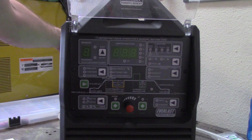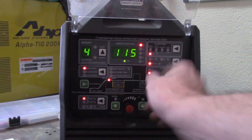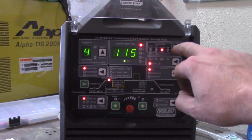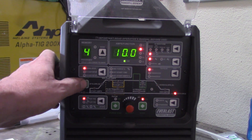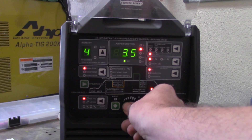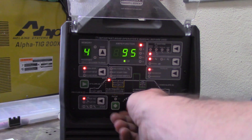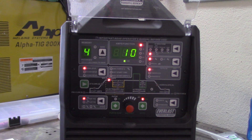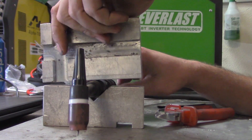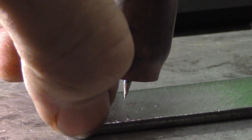Here's what we're going to do. I'm going to fire up my Everlast Powertig 255 EXT, which has a unique feature I'm going to use — the spot timer. I'll set it up on DC welding, weld some coupons, and toggle over to the menu for the spot timer control — going exactly 5 seconds. I'll set the amperage starting at 10 amps, because that's a typical low point on machines. When I push the pedal, it fires off exactly 5 seconds — no variance, full power the whole way at 10 amps. Let's line them up and fire them off.